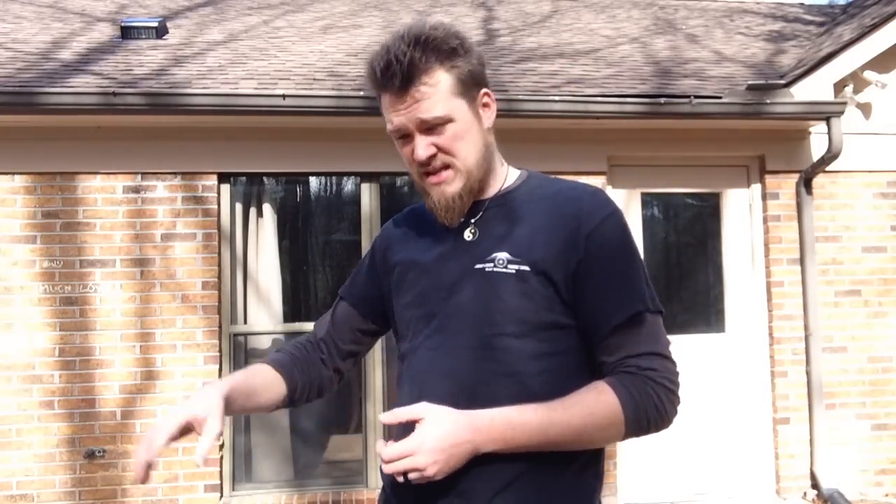That being said, that doesn't mean you can't train it the other way — you can totally train it the other way. You just don't want to depend too much on your power hand because then you're really letting go of a lot of things you could be using by having competence in both sides.